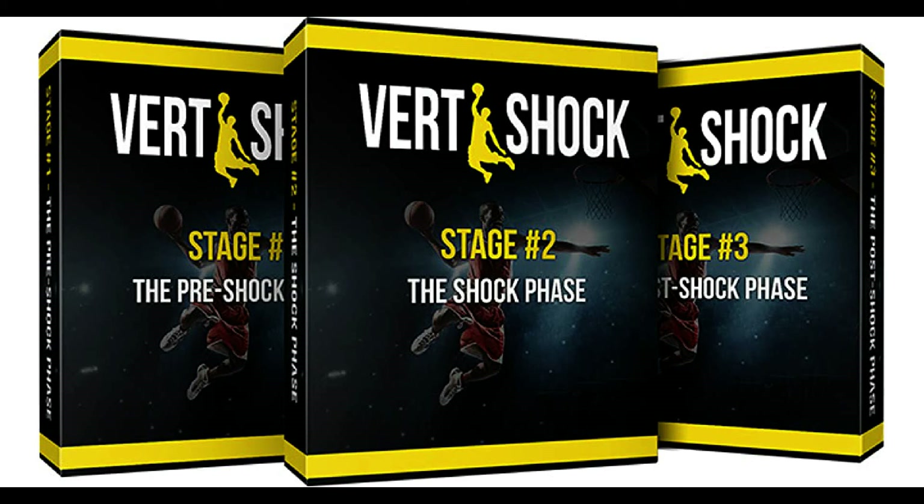Vertshock is a vertical training program that boldly promises to increase your vertical by 9 to 15 inches in less than 8 weeks. I know what you're thinking — that is impossible for just 8 weeks. I always wanted to dunk like Vince Carter, so I decided to give this jump program a try and see if my vertical could really be increased by 9 to 15 inches in just 8 weeks. This led me to this Vertshock review.